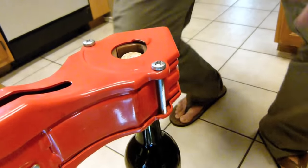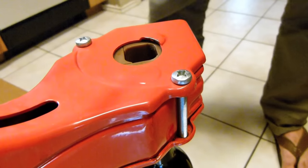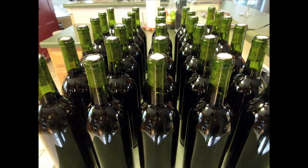We recommend the Portuguese floor corker shown here to cork your bottles. Try to wait at least one month before tasting your wine — it should improve even more after three to six months.